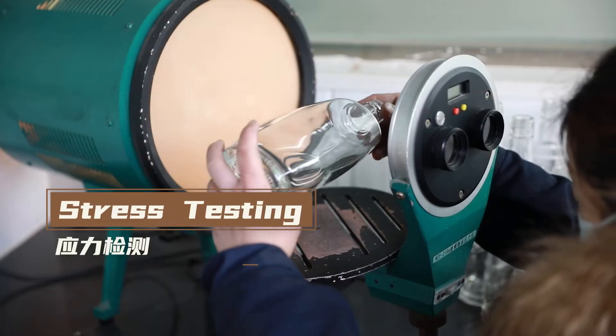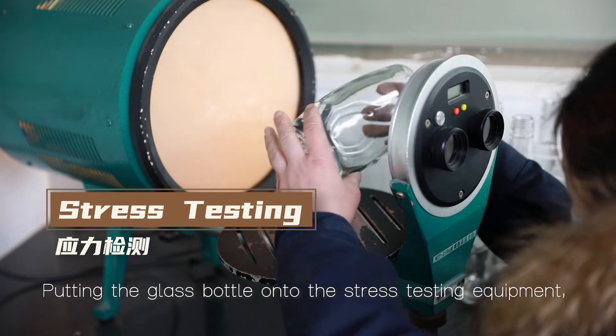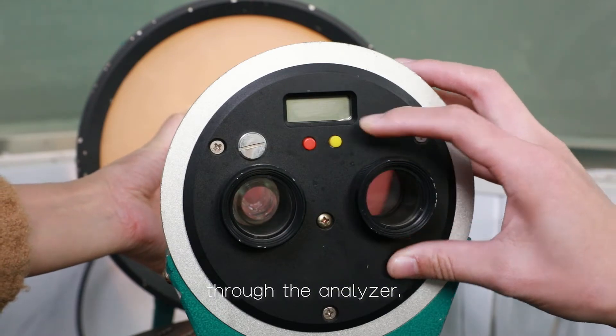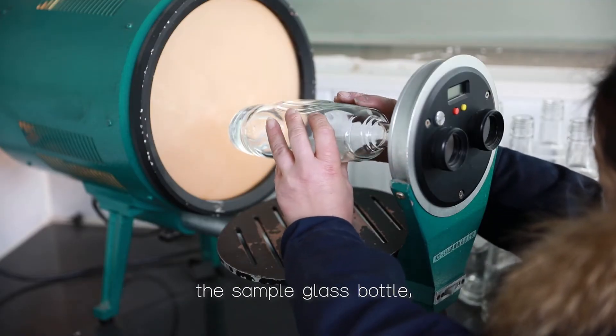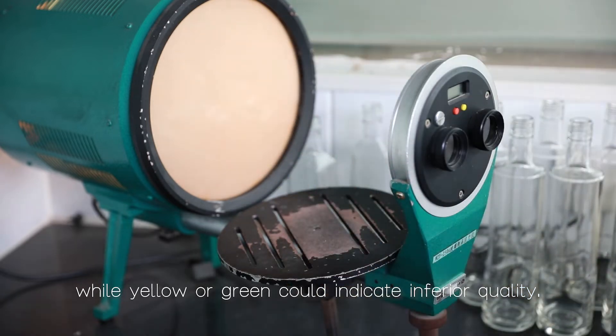Stress testing. Putting the glass bottle onto the stress testing equipment, our testing specialist conducts the polarized observation through the analyzer. Purple or red is the sign of proper anneal quality of the sample glass bottle, while yellow or green could indicate inferior quality.